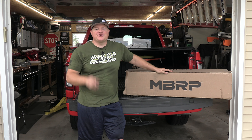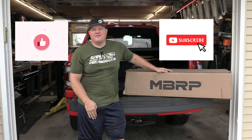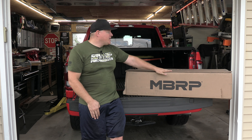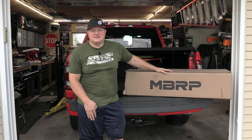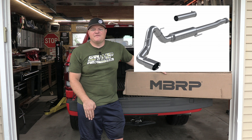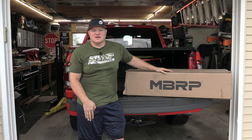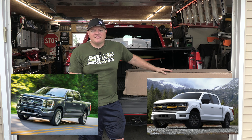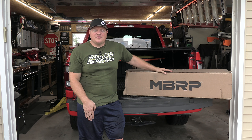Hey guys, welcome to Oxman Garage. Make sure you like and subscribe if you want to see more F-150 content, just like this. In today's video I'm going to be unboxing, installing, and doing a review of the MBRP four-inch catback exhaust system for the 2021 to 2024 and up F-150.